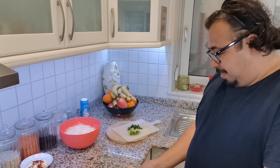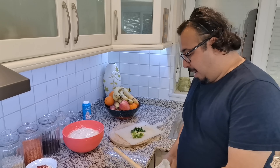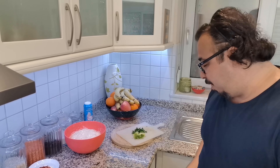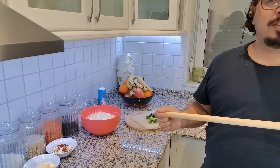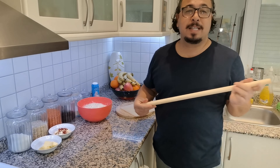Hello friends, good morning. I just want to try something today, something different. This is like my childhood kind of breakfast. We call it Sigma.